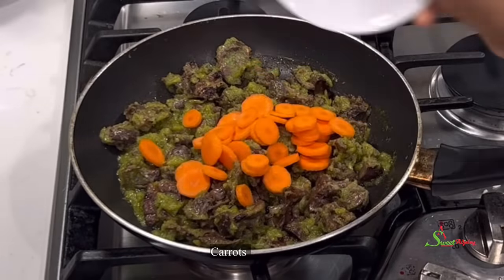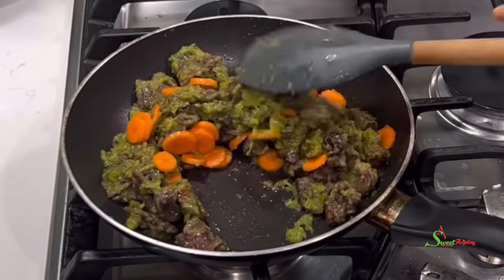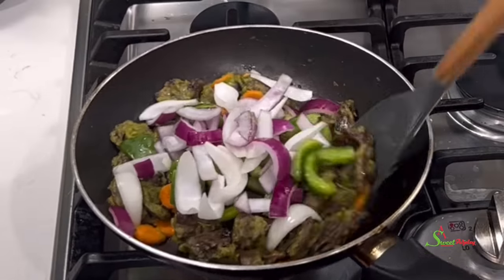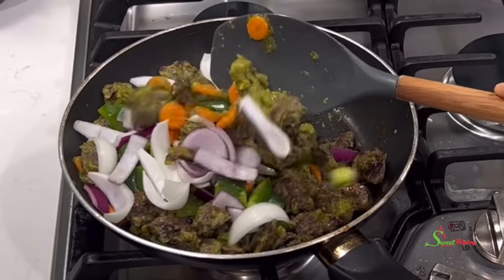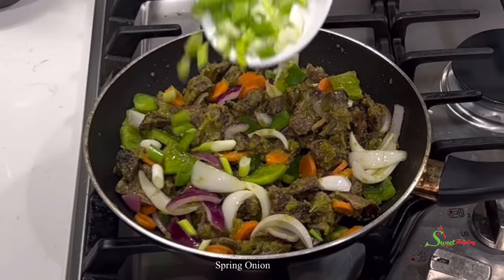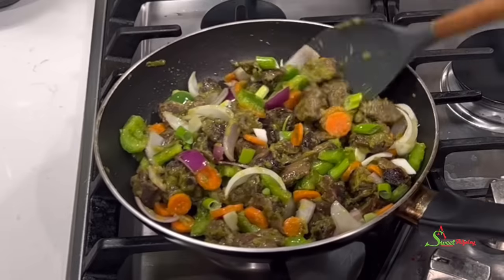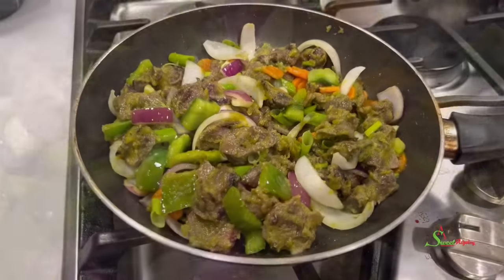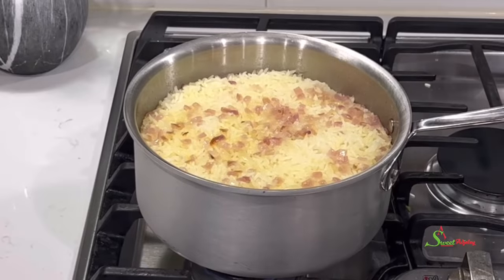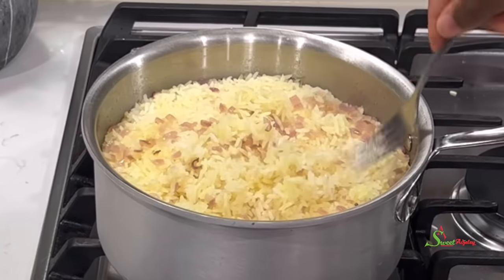Five minutes later, add in some carrots, stir everything together, and continue cooking for just another minute. Then add in some green bell peppers and some onions, stir, and garnish with some spring onions. Our peppered gizzards are ready! This was so flavorful and so delicious — even if you do not like gizzards, I promise you're going to love love love this one. Now that everything is ready, let's go check on our rice. The fragrance and the flavor — everything is on point.